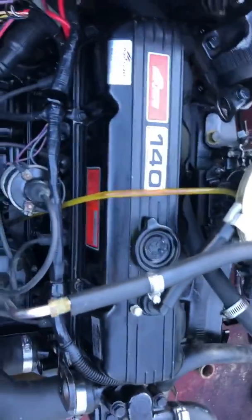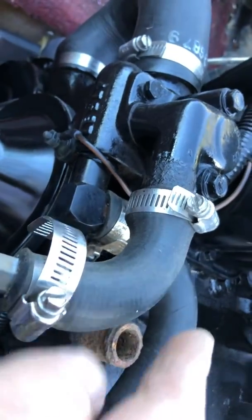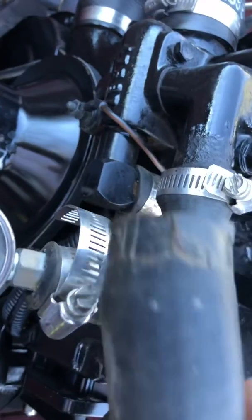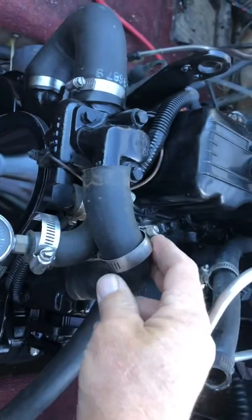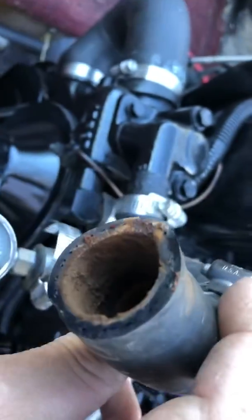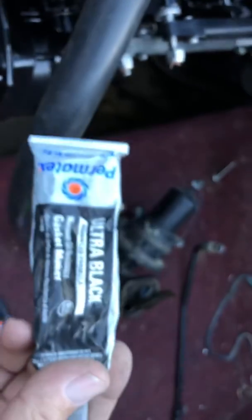This is a 140 horsepower Mark Cruiser with a 3.0 liter engine. Earlier I did a video of it running and noticed it was leaking from this hose right here. You can see there was a little bit of rust accumulated on the outside or inside of the hose, and there's one of the fittings.